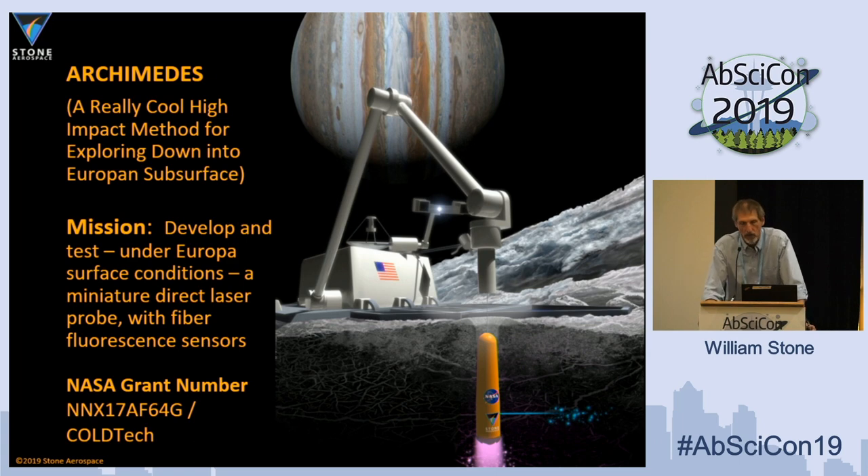We received a Coltec grant and pursued a very specific path. We have had several cryobot projects at the lab for the past 10 years and have looked at a lot of different technologies — everything from melt probes to closed-cycle hot water drills. An alternative we hit on back in 2015 was using tuned wavelength lasers that match the absorption frequency of solid ice. The idea was: could you build a small, highly efficient probe to get through a short distance of ice? We're not talking about a full-depth 20-kilometer penetrator here.